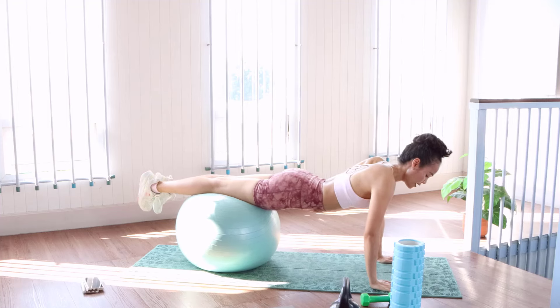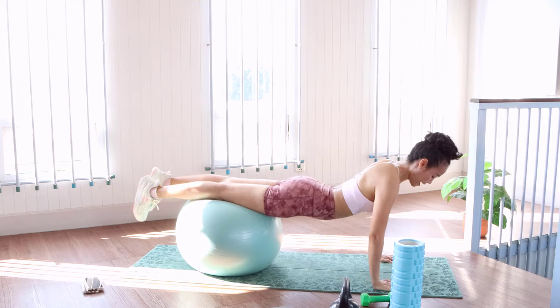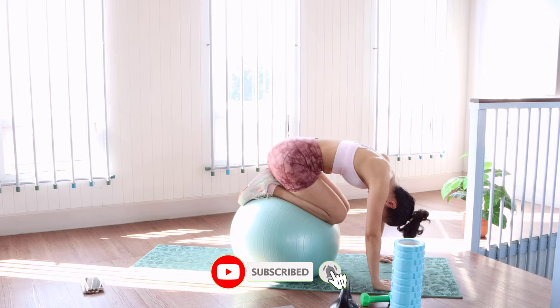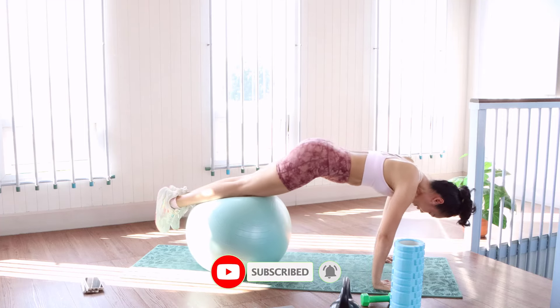Straight on the ball. And we do a strong, powerful bend. Bend. Straight. Go to the back.